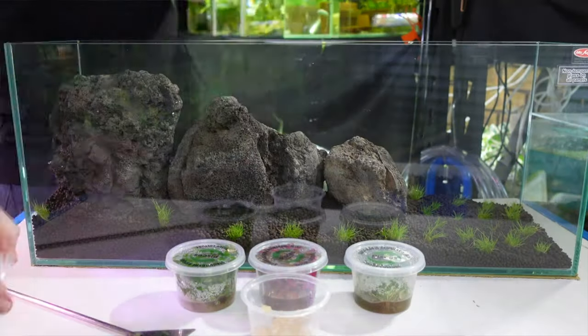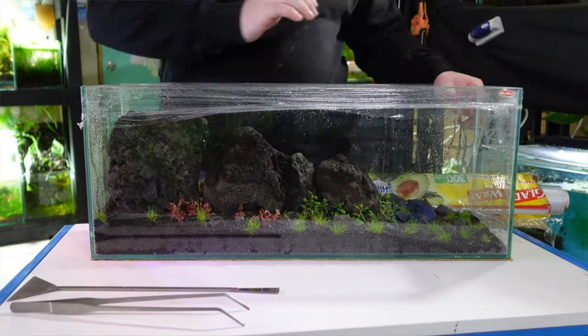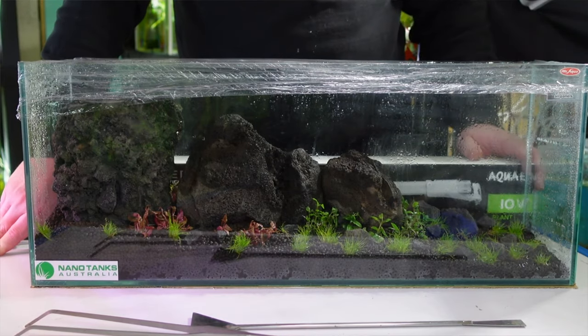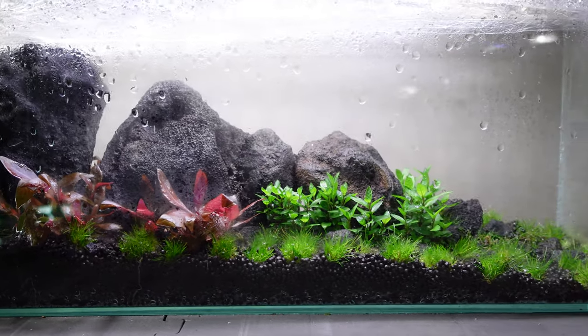G'day everyone, Blake here with another video. It was about six or eight weeks ago that I reviewed the Mr Aqua bookshelf tank and set up this beautiful scape with the material supplied by Nanotanks Australia. Well, it's all grown in now using the dry start method and I'm pleased to say that we're ready to fill this up with water, get some inhabitants, and have a real life usable aquarium. Let's run straight into the video.